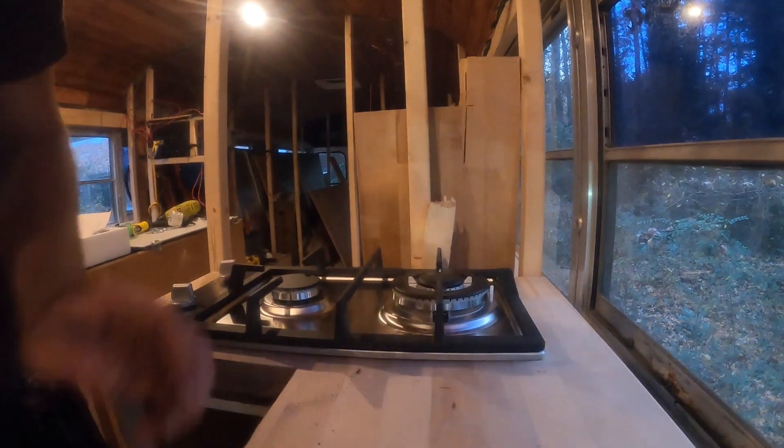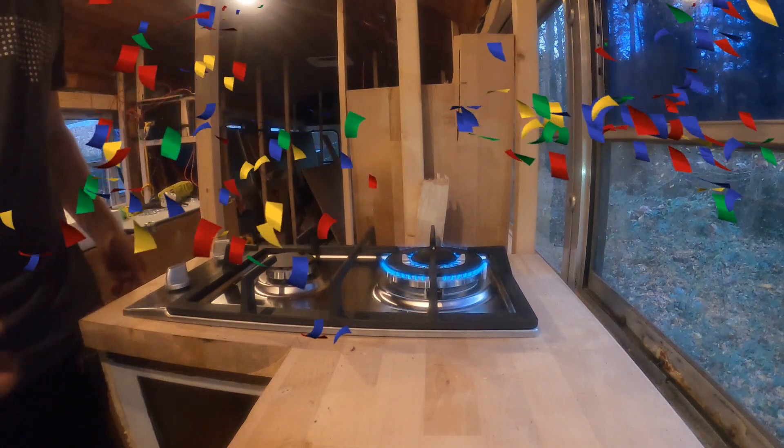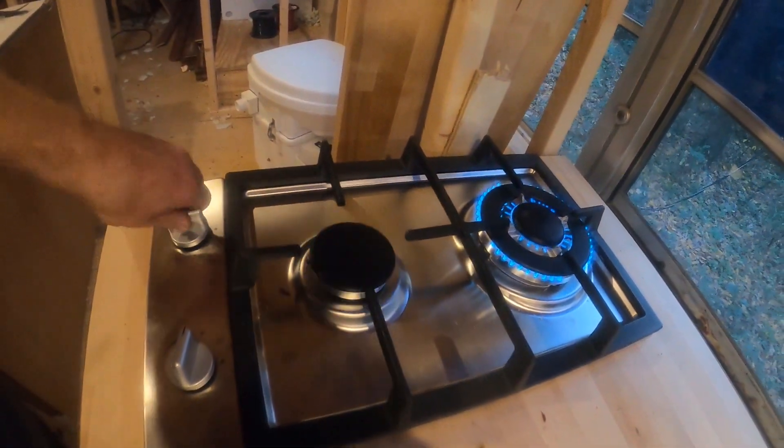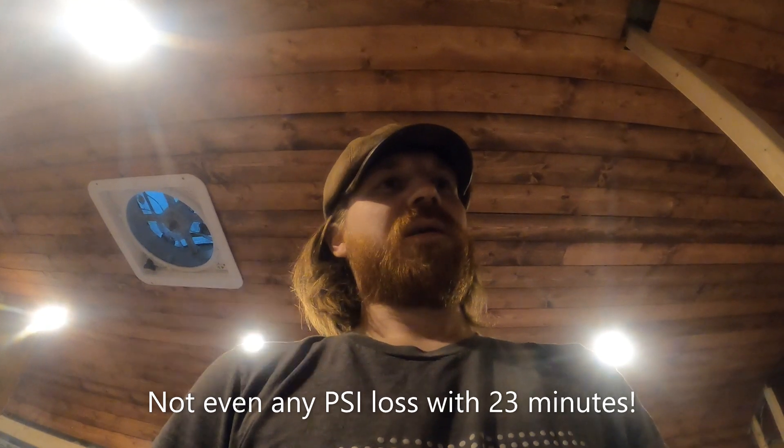I have to do this quick because my battery is about to die, but I now have fire — that is beautiful to me. It held good at 14 psi for 23 minutes and didn't falter even a fraction, so I feel pretty good about that. I'm going to go turn some stuff back and I'll see you guys tomorrow.